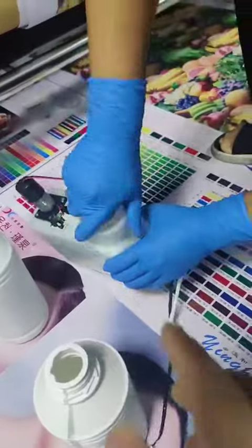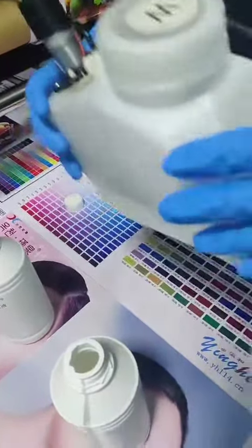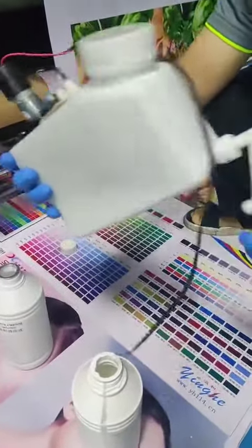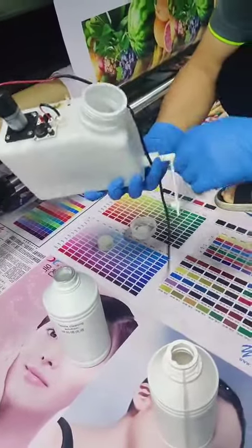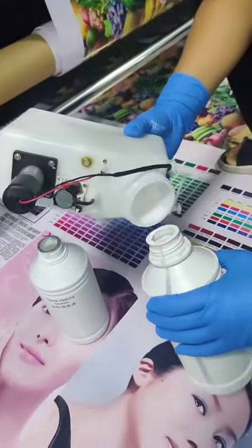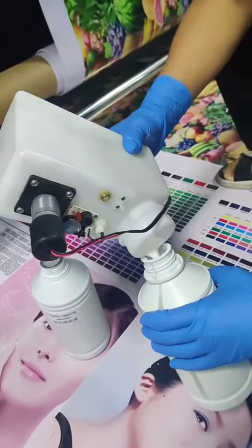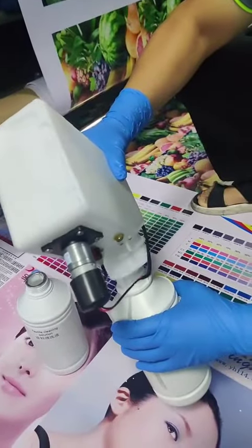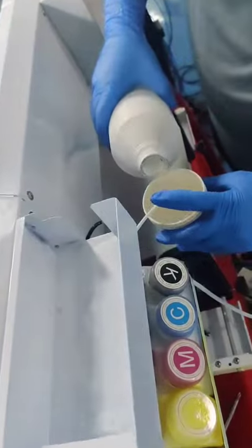Cover it like this. After cleaning, pull out like this — clean two or three times. Now you need to put some clean solution inside the bottle.